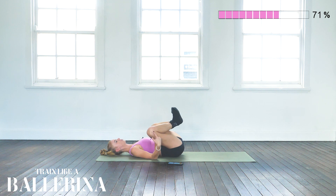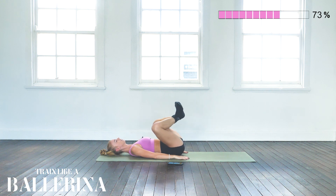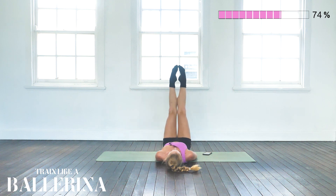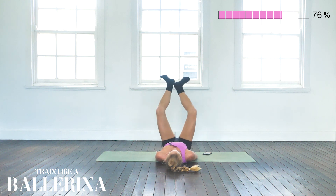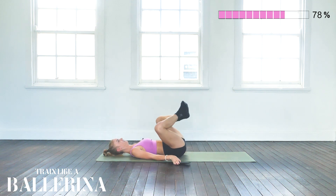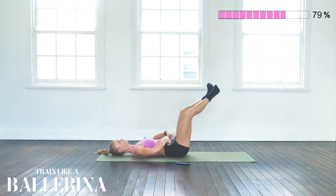Plié down — really trying to push your knees down into the ground, and extend. Plié. Extend. Good — 31 seconds to go. In the last few repetitions, try to go a little bit lower with the legs, again pushing the spine down into the mat.